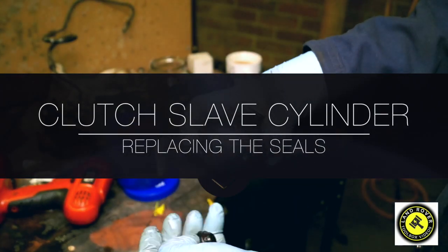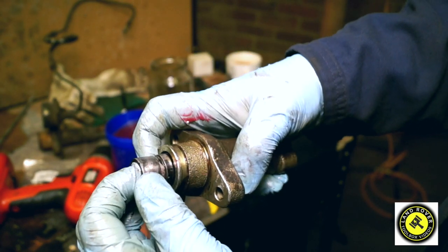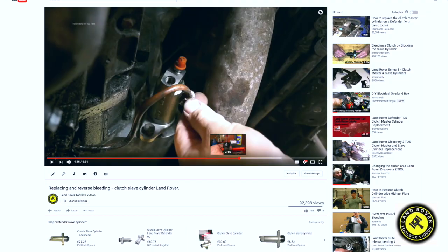Hello and welcome back to the Land Rover Toolbox videos. The slave cylinder — sometimes you can hone out the bore of the cylinder and replace the seal and have a perfect working cylinder again.